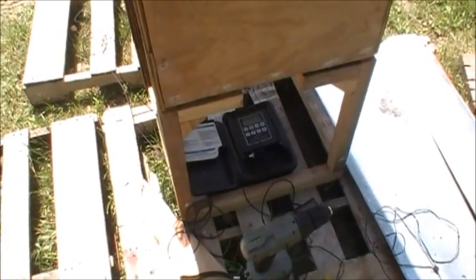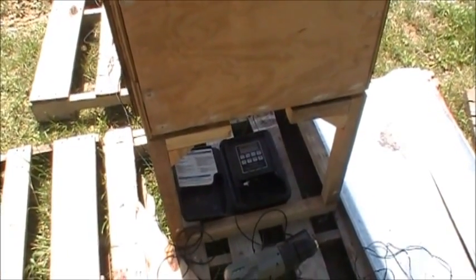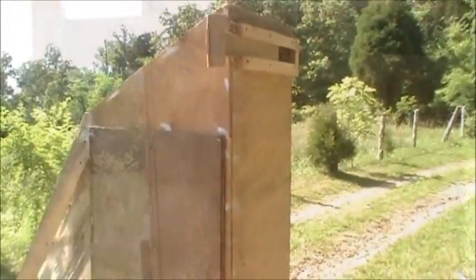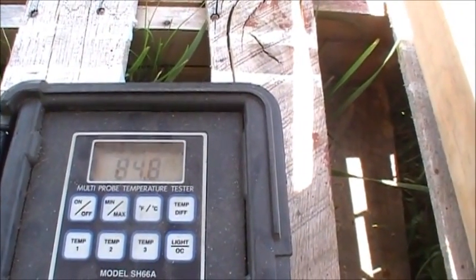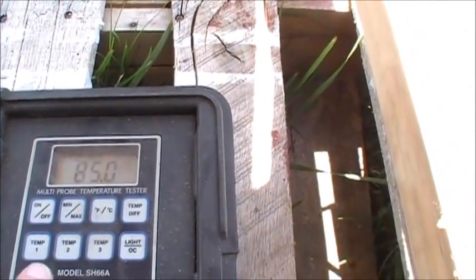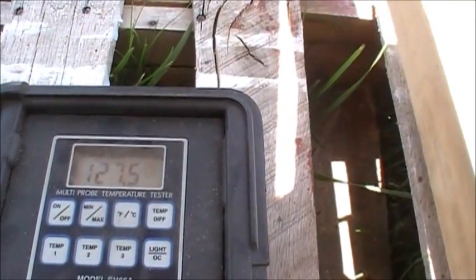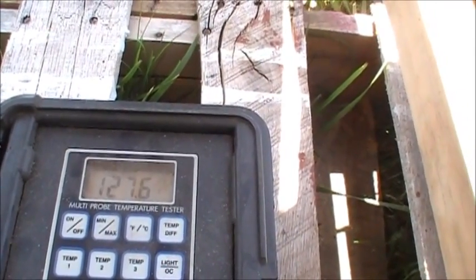When we first started up the other day, we were reaching temperatures of up to 130 degrees without too much of a problem, and we could increase it very easily. We're back again — it's been about an hour to an hour and a half since the last update. Our average incoming air temperature is still right around 84 degrees, wavering back and forth with the wind. Inside the box, we're now up to 127.6 degrees and it's still rising.